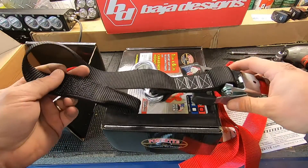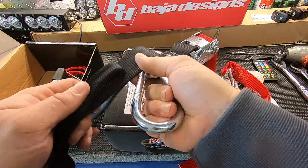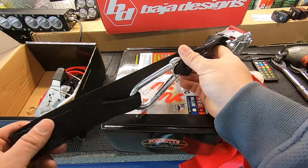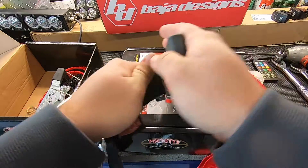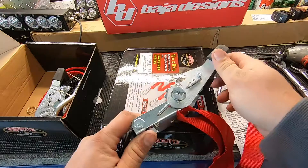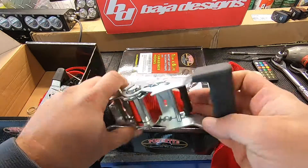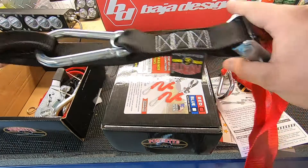You get a soft loop — easy, quick, loop it over. Not going to scratch your paint, not going to scratch your powder coat. Nice big ratchets, rubber coated. These are thousand-pound straps and they're using 8.8 grade bolts, which is always a good thing. The stitching is great — you're definitely getting a quality product.